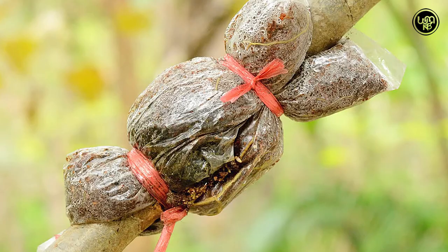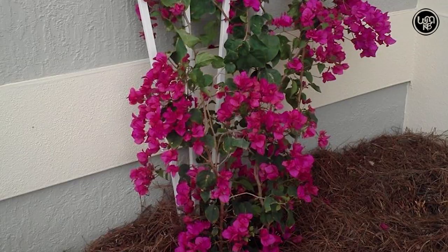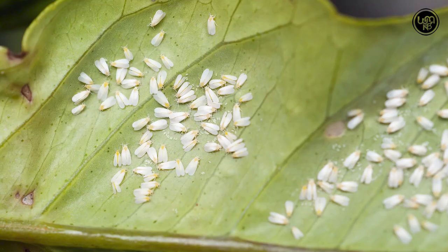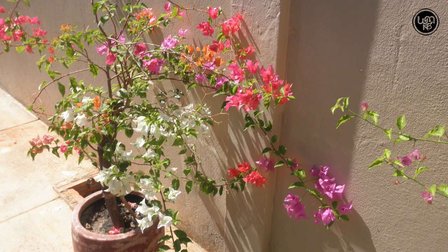Pests and disease: The Bougainvillea tends to be pest resistant as long as it is kept healthy and free from wet soil conditions or lack of light. Weak plants can be attacked by powdery mildew, aphids, mealybug, whitefly or caterpillars. In that case, use specific pesticides and try to improve the conditions for your tree.